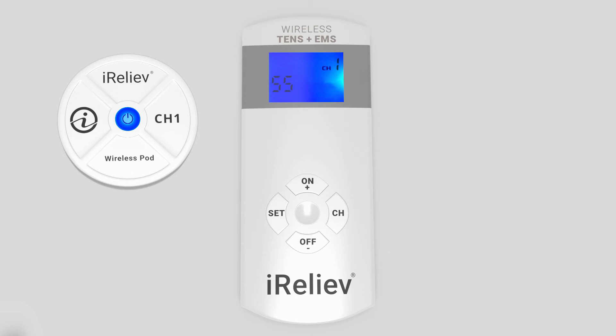If the receiver pods did not pair successfully, the button on the receiver pods will not blink. The LCD on the remote will display FF.